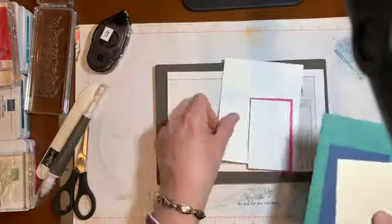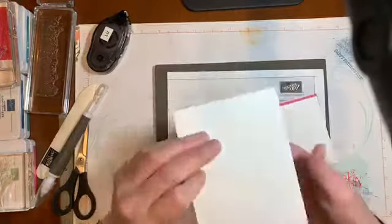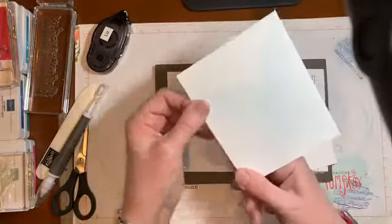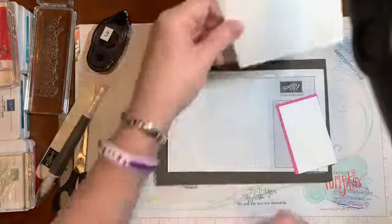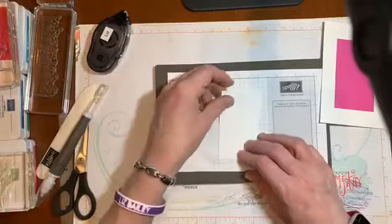Here's my first card out of the package. You've got your card base, which I remember to actually score and burnish before I started, so I'm not going to shake the camera. You can teach people new things.